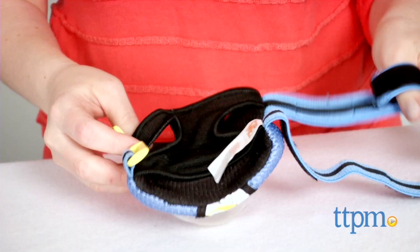These will also help protect kids when they inevitably take a spill. Matching Minion helmets are also available. These are for ages 4 and up, and for where to buy and current pricing visit TTPM and subscribe to our YouTube channel for more reviews every day.